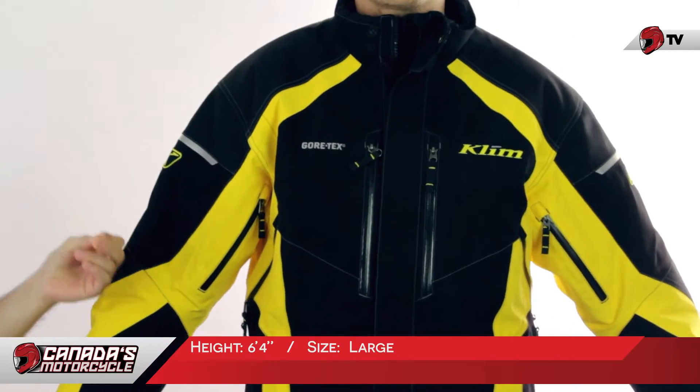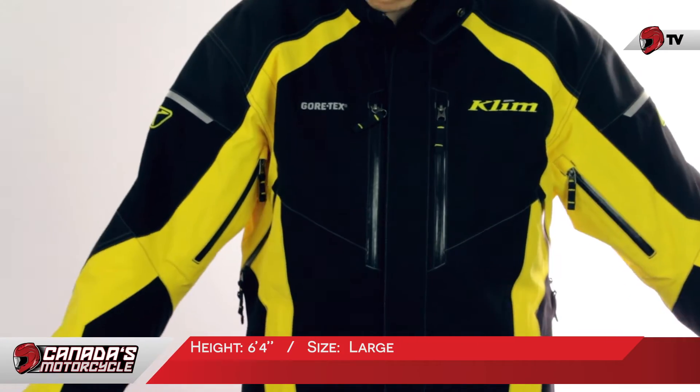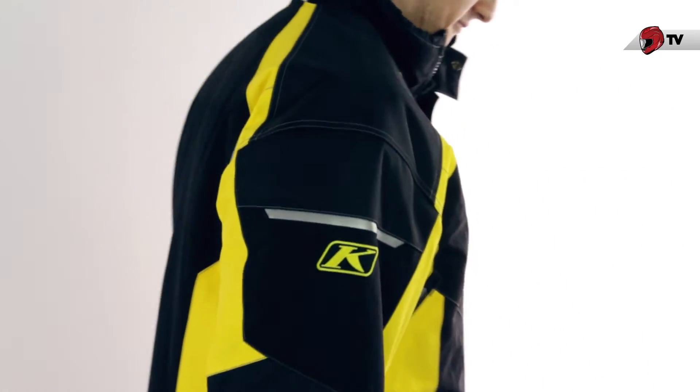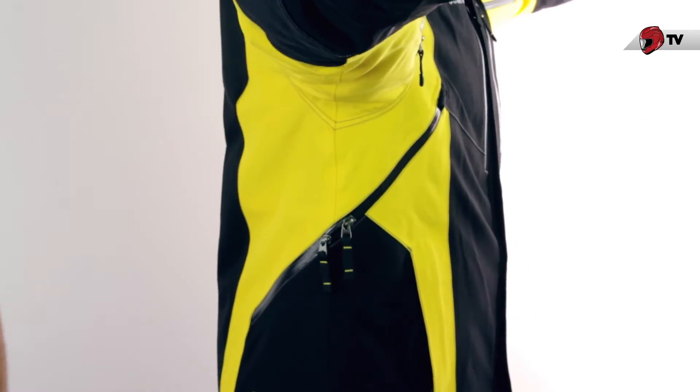When it comes to sizing, the first thing you're going to want to do is head over to the product page and check out the sizing chart. But just for reference, our model is about six foot four, and he usually takes a large with other casual gear that he wears. He is wearing the large jacket right now, and it fits him pretty well.